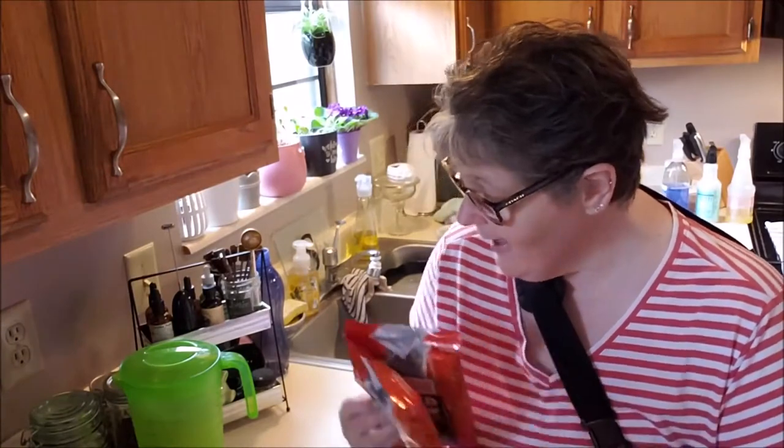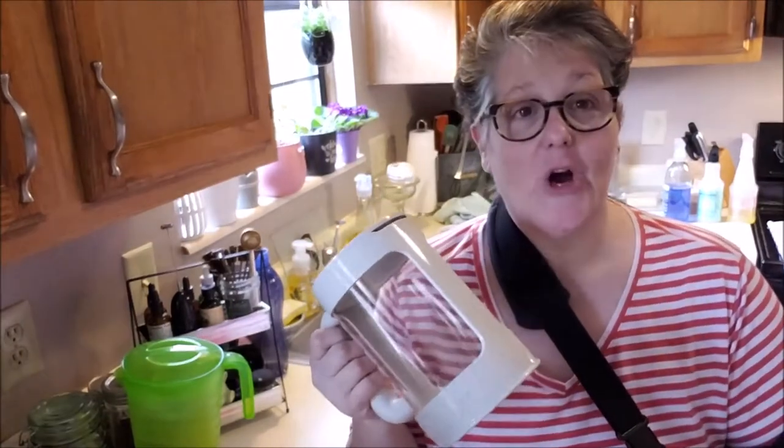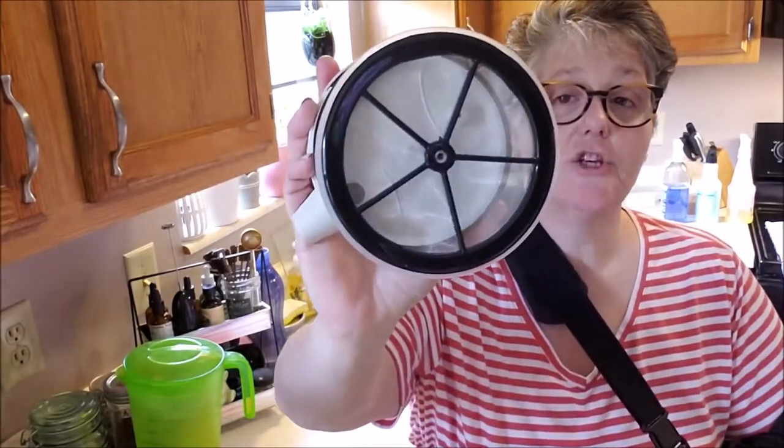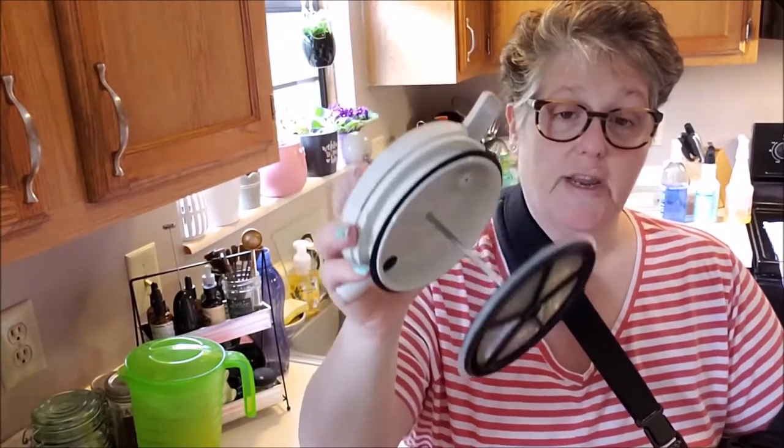I'm going to go ahead and do all the steps, put it in the refrigerator, and then show you what it looks like when it comes out. This all comes apart and washes up great — I put it in the sink with soapy water to clean it before using it. The filter is mesh and metal, very sturdy, and this little silicone piece here will keep your coffee grounds from coming up — hopefully, but we'll see.